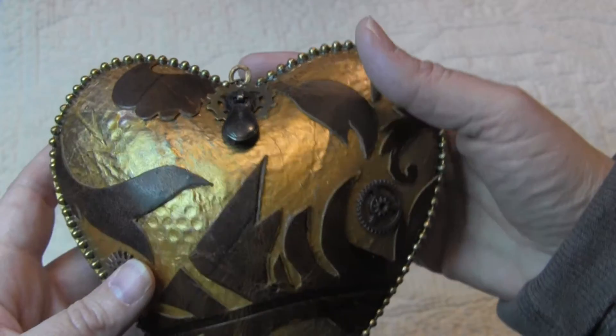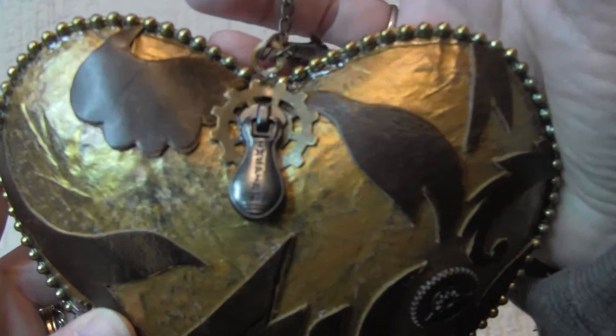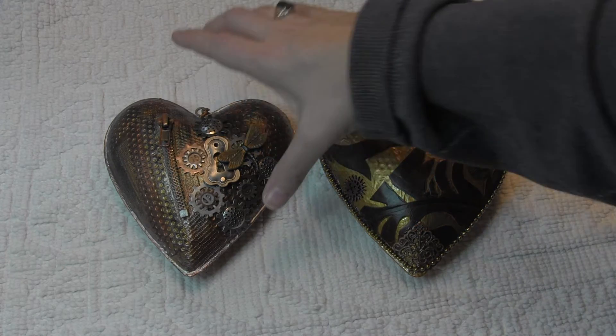So now I have this really beautifully matched set that I can hang. Check that out, isn't that cool. On top of that there was something else in the box and I can't wait to show these to you because they are amazing too.